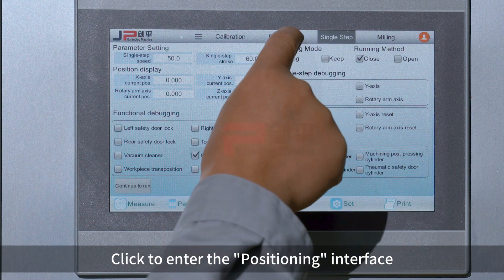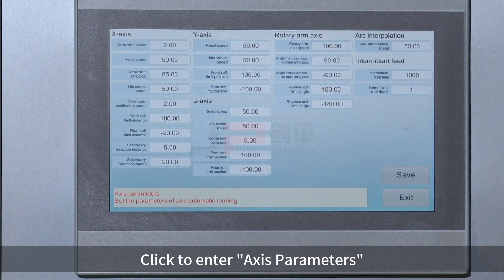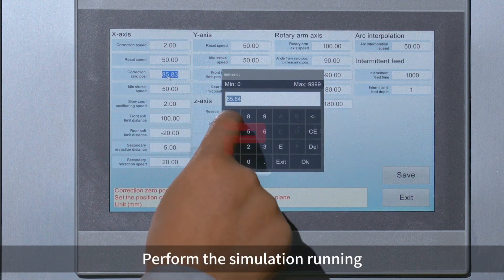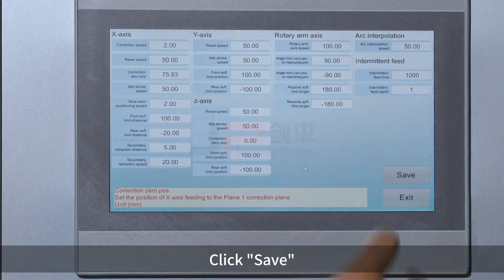Click to enter the positioning interface. Click to enter axis parameters. Modify the zero position as shown. Perform the simulation running. Click Save.